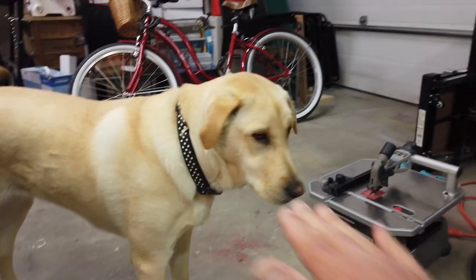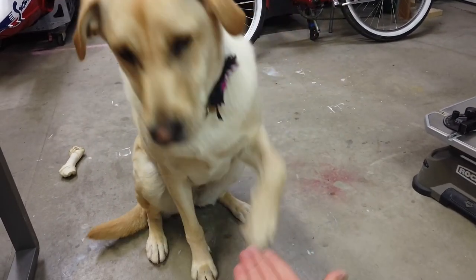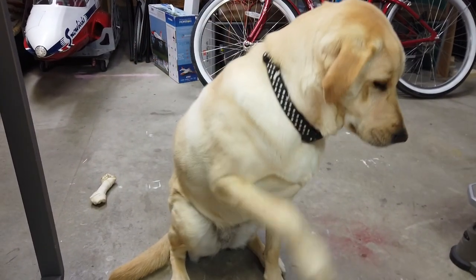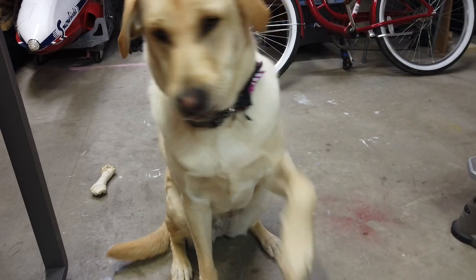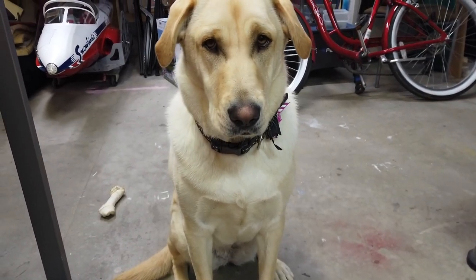Luna, sit. Pa. Good. Good girl. You're on camera.